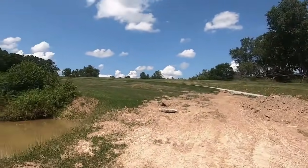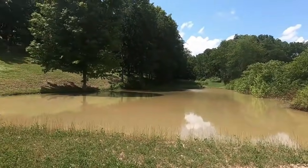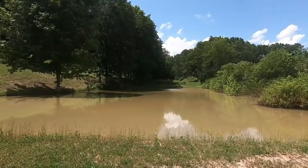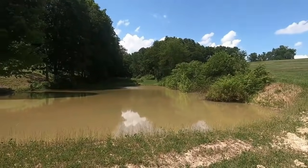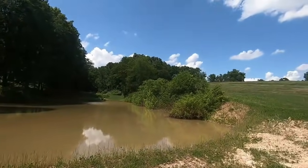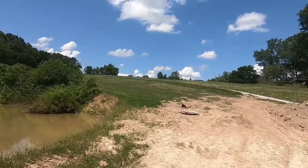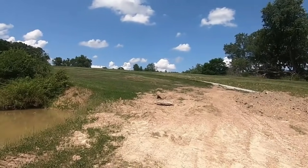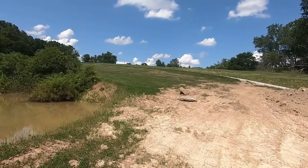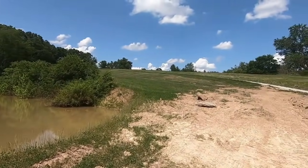Beautiful day here in southwestern Pennsylvania — we're at 90 degrees. I've been doing some work this morning cutting grass, and I'm going to head up to the house and sit in the air conditioning for a while and take a nice nap. Thank you very much for watching, and that's the end of our story here. It's going to be a long time before we can get back and get to this — don't know when it's going to happen — so thank you again for watching.